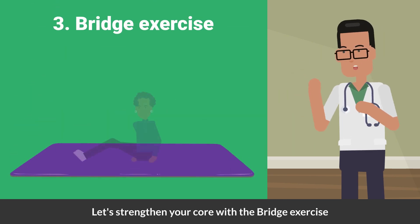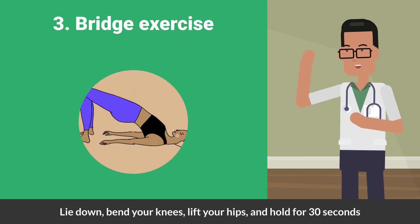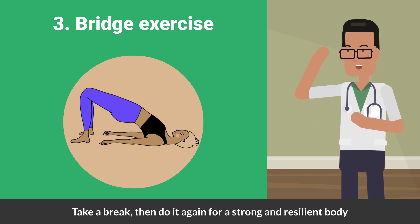Now let's strengthen your core with the bridge exercise. Lie down, bend your knees, lift your hips, and hold for 30 seconds. Feel the burn in your core. Take a break, then do it again for a strong and resilient body.